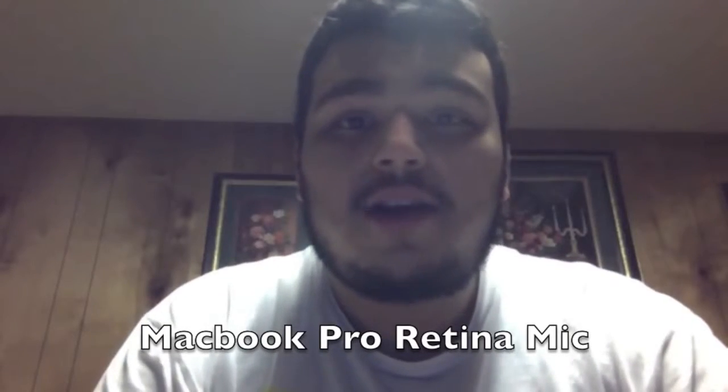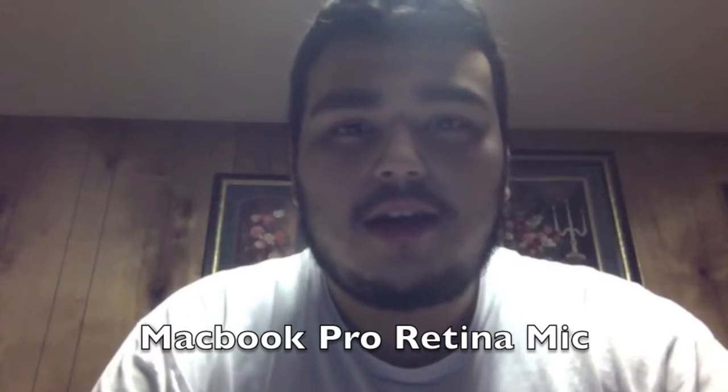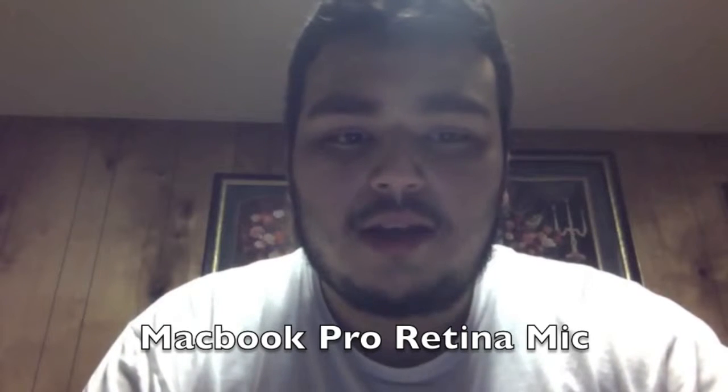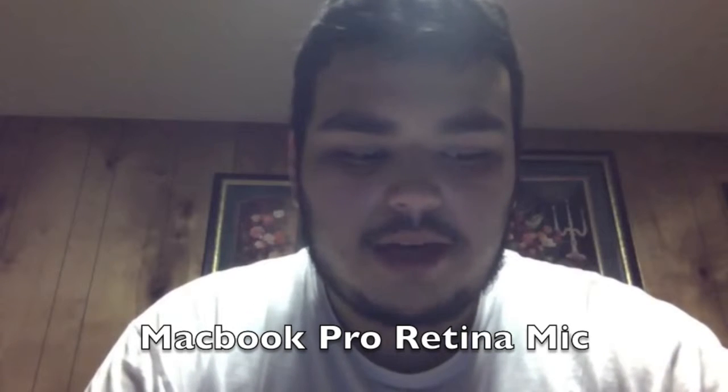Hey guys, now I am recording from my MacBook Pro Retina Display microphone that comes built in with the computer. This is the built-in one — it's just a test, and I'm still speaking at the same rate. I'm about the same distance I was from the camera's microphone, so I would say it's about a foot away.